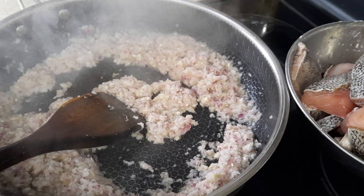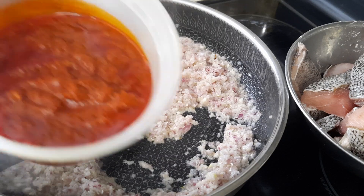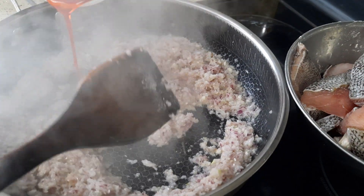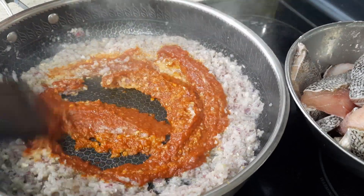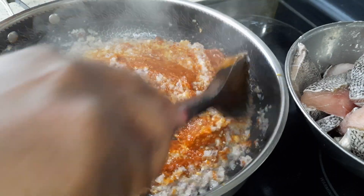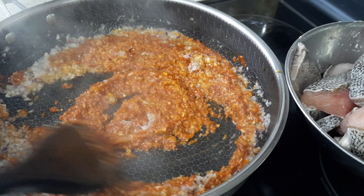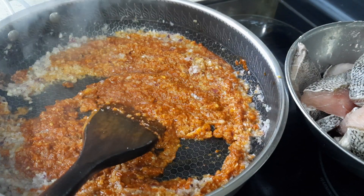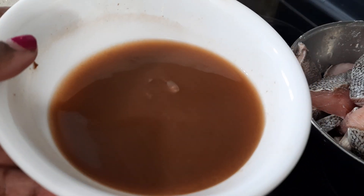Now I am going to put in the chili paste — about five tablespoons, which is roughly half of it. Some dried chilies are not spicy, some are very very spicy. I'm going to cook this for 5 minutes until the oil comes out.